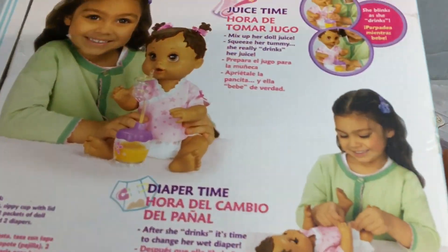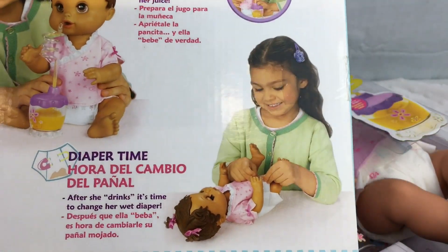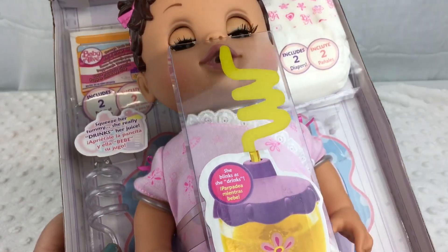And you can see on the back of the box — this is how she sits and she can drink out of her little sippy cup. So here's our little baby. Isn't she cute?